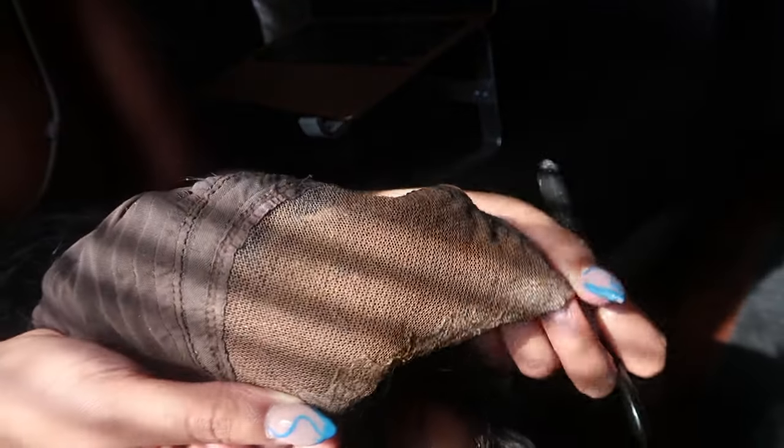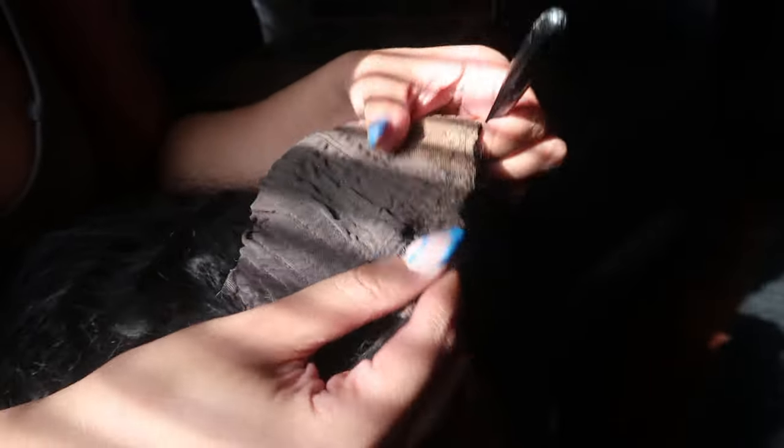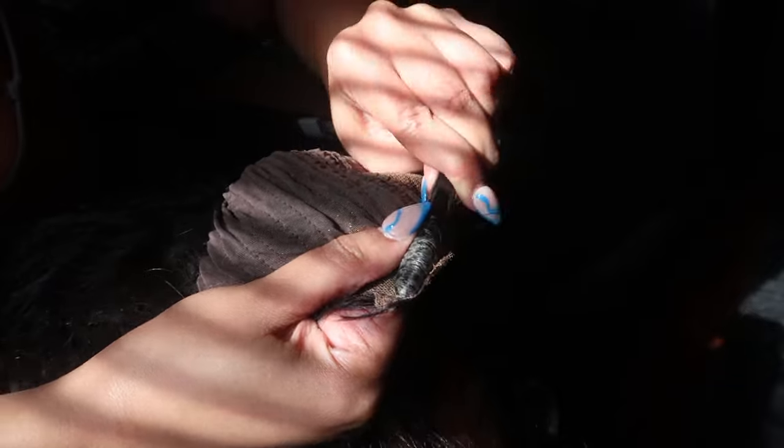So starting off, as you guys can see, there is some leftover glue from the last time I had installed this wig. To take that glue off, I'm actually going to be using the end of one of my makeup brushes. I'm literally just rolling the end piece of that makeup brush onto the glue itself to basically help remove the glue. Before I used to use a brush, but I feel like doing it this way is 10 times easier.